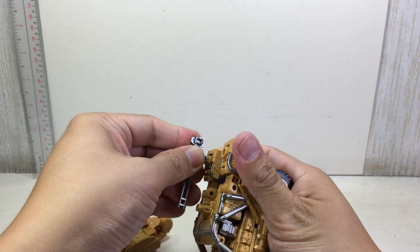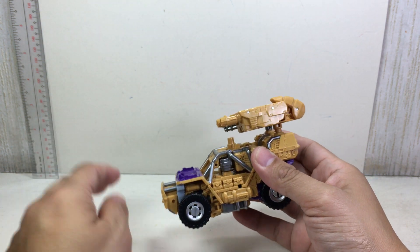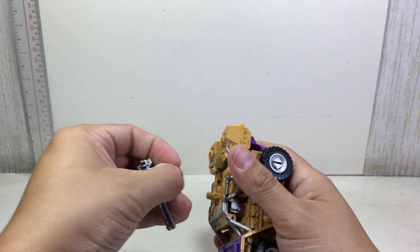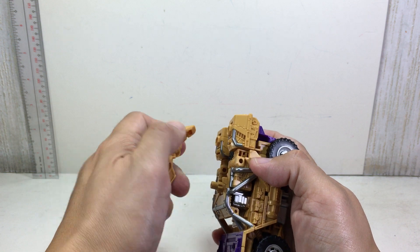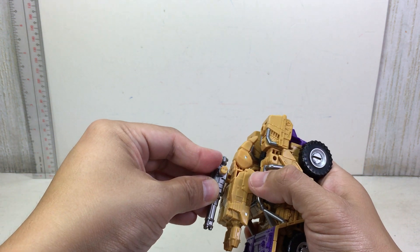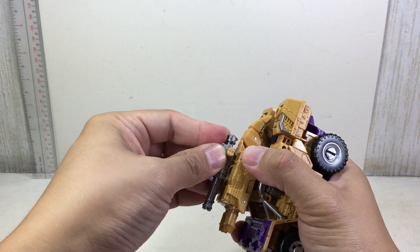You can put the weapon right here — that'll be fine. Or you can put it here if you want to. Or you can put it here — gives it more of a symmetrical feel to it.